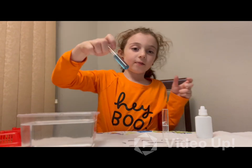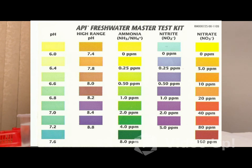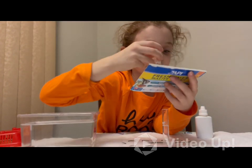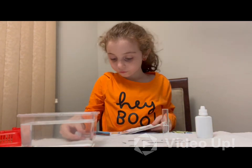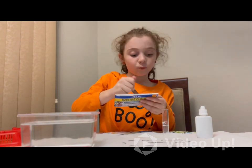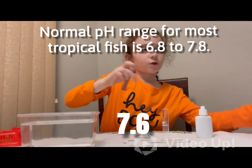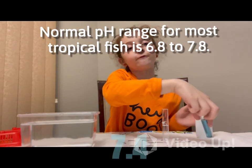So, as we were saying — now here's our chart. Let's find the word pH. Look, right here, the first one. So here's what we're going to do: we're going to look at which color we think it matches. It looks like a 7.6. So we're not off the chart, it's fine. Maybe like a 7.4 actually.